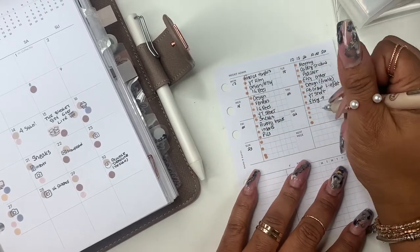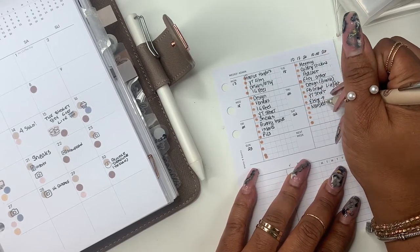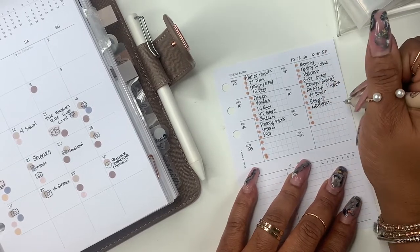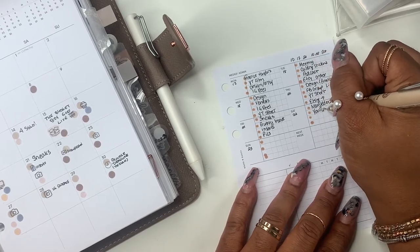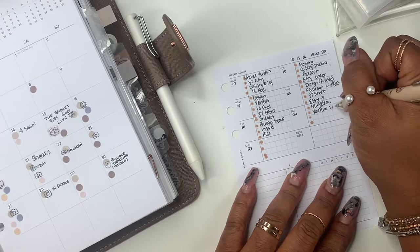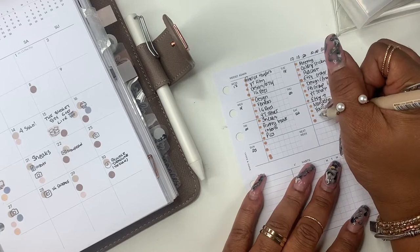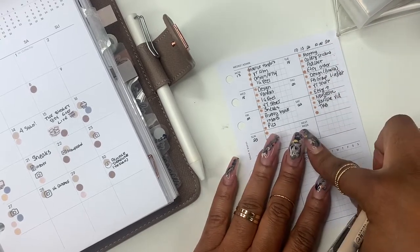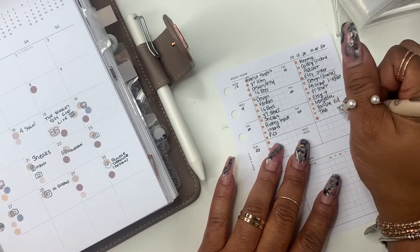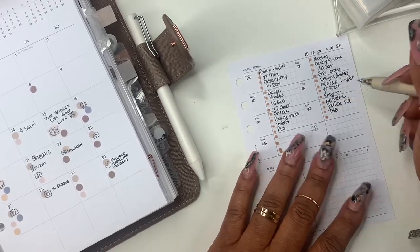Saturday I have newsletter — I'm trying to do better about my newsletter — and then I have YouTube, which means cash stuffing, and subbox. So I'm working on TBB on Saturday. This will be the last day. I think that Etsy order can go out, but I'll have it here just in case.